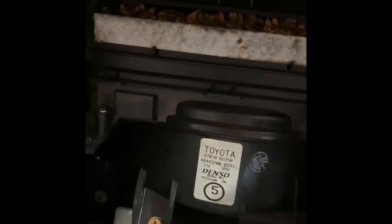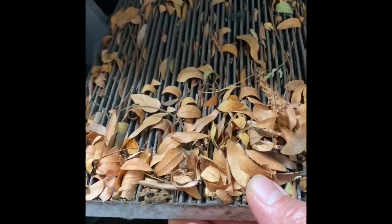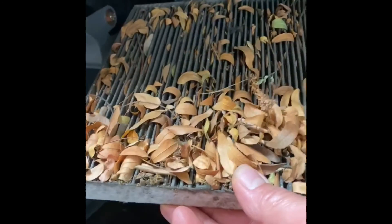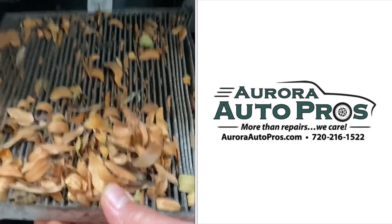One thing I forgot to mention: in order to get better airflow through the vents, we found the cabin air filter here behind the glovebox. The cabin air filter was restricting some of the air going through the vents as well. As you can see, there are leaves coming out of it — and that is nasty. That is also going to play a role in how well your air conditioning is working, so it is very important to replace the cabin air filter.